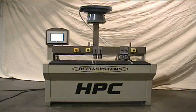Generally, it is used for door parts, although it may also be used for other similar applications. There are many standard features on this machine, and we will briefly show them before we demonstrate. For video purposes, some of the guarding and dust collection has been removed.